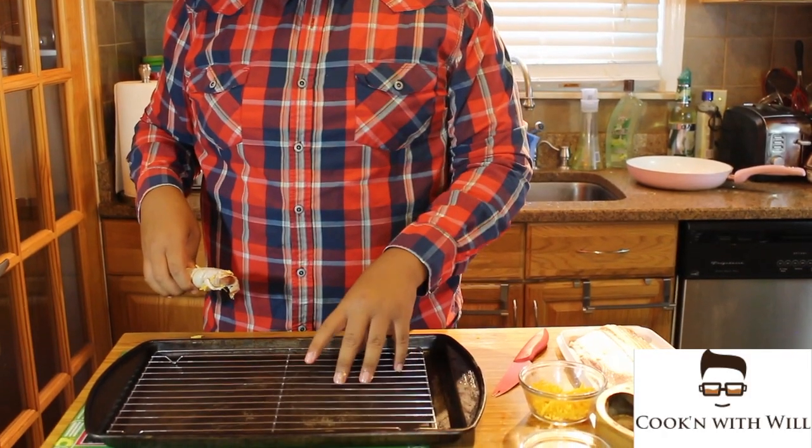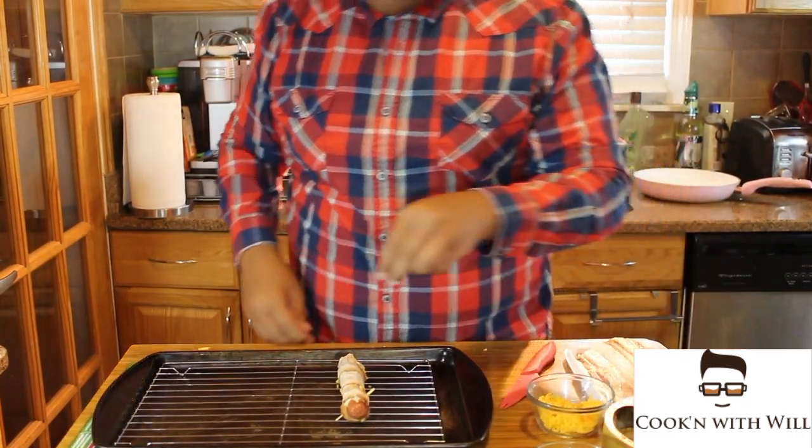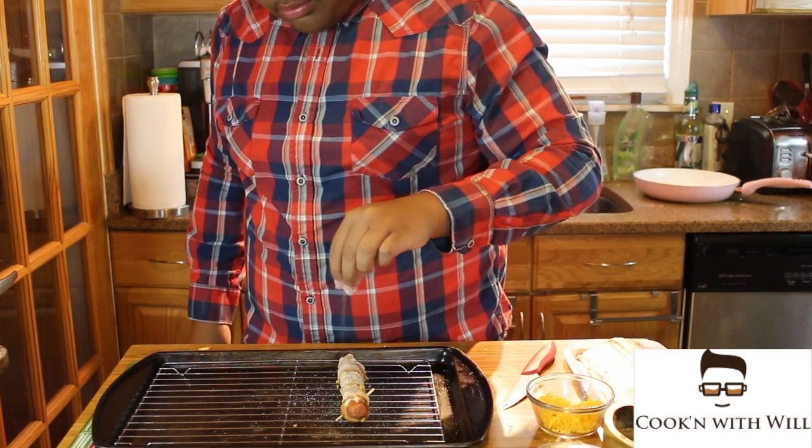I have a baking sheet rack in there. Put the hot dog down like this. We're going to get some salt and pepper, then bake this hot dog at 375 for 15 to 20 minutes until the bacon is crispy.